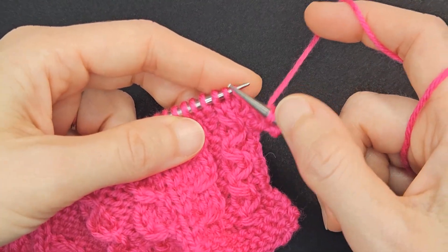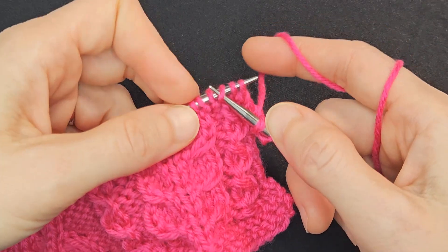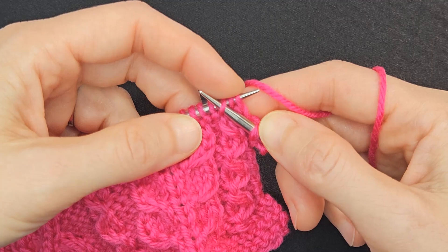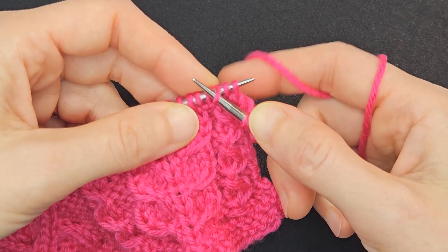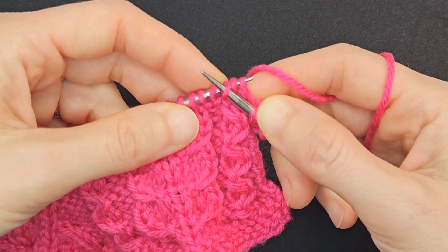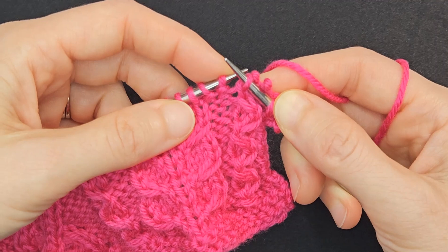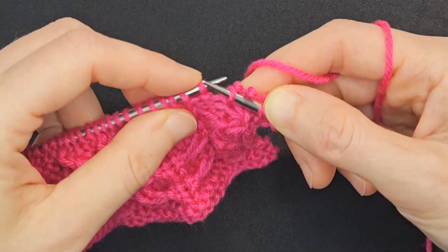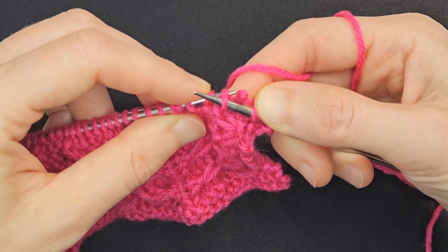I'm going to insert the tip of my right-hand needle into the third stitch. I'm going to pinch those first two stitches behind my right-hand needle, just so they don't drop. I'm going to slide all three of those off the needle.